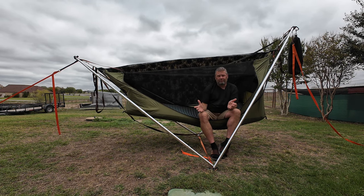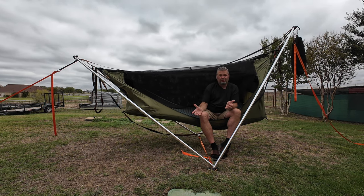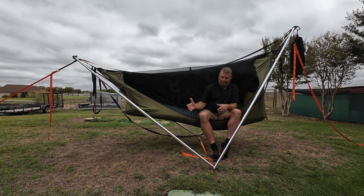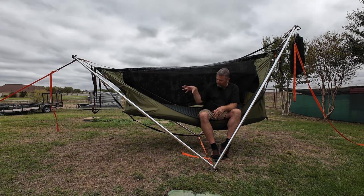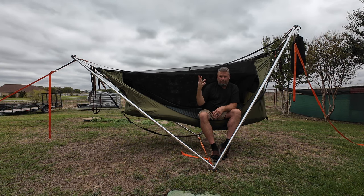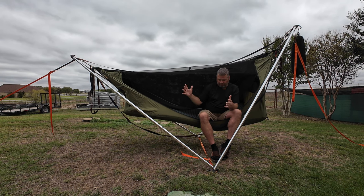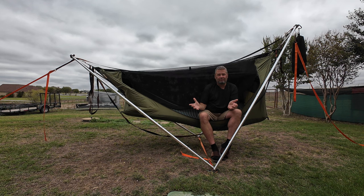So, the perfect trifecta of camping: if you go out and there are no trees, there's no way to set up your Haven XL in the air to get a great night's sleep — use the Tensa 4, use the Haven XL, use the Therm-a-Rest Topo Luxe. The perfect trifecta of camping. No matter what options you've got out there, you're going to be set. Carry this with you and you've got everything you need for a perfect night's sleep.